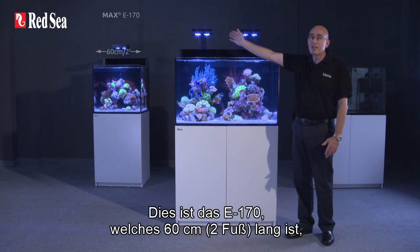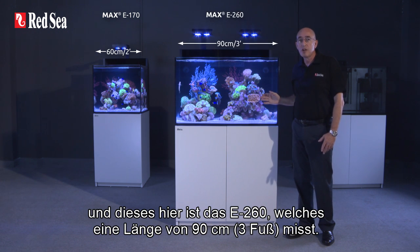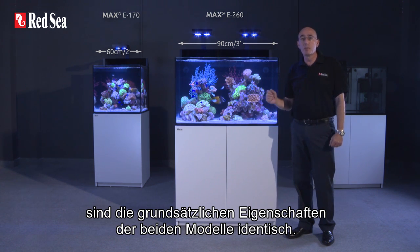This is the E-170, which is 60 centimeters or two foot long, and this is the E-260, which is 90 centimeters or three foot long. Apart from the length, all of the other features are basically the same for both models.